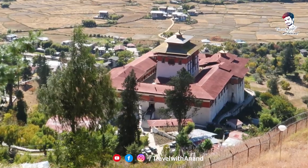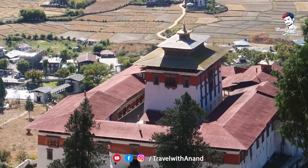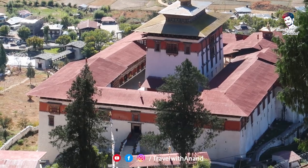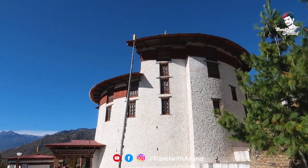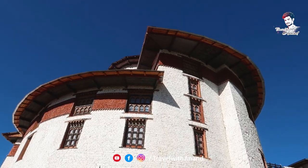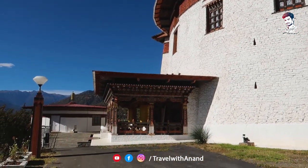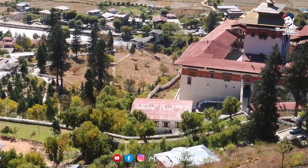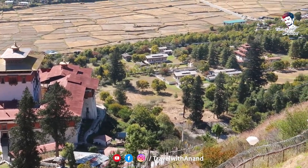Now let's go to the next one — Rimpung Dzong. This is built in 6600T Napathim. This building is the protective dzong, and this is the National Museum.